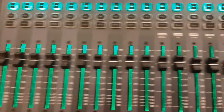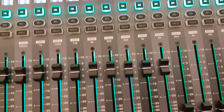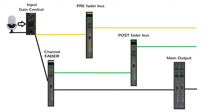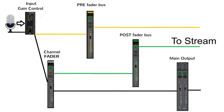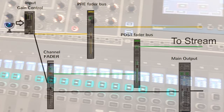It also allows the operator to listen to a test mix of the stream and then make adjustments on those channels on bus 14 that need to be different than the house mix. The stream mix will still track overall with the house mix, but the baseline stream mix can be different for the starting point. This works well when the same engineer has to mix front of house and the stream.